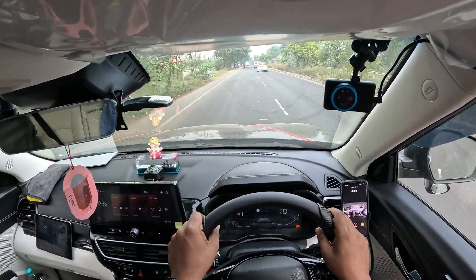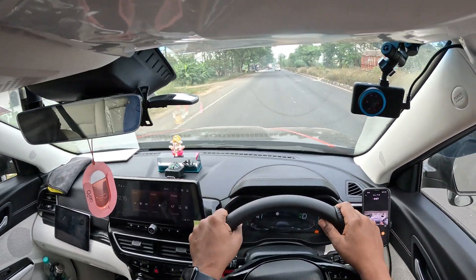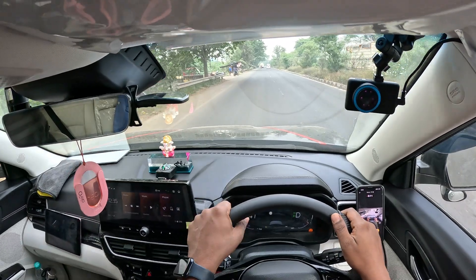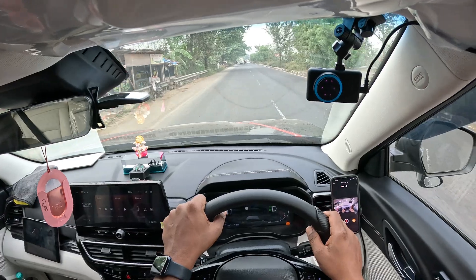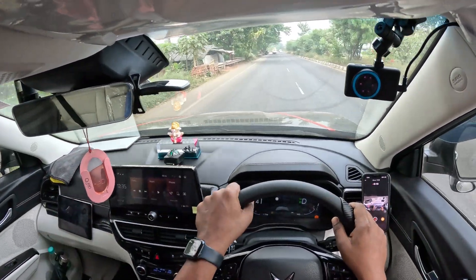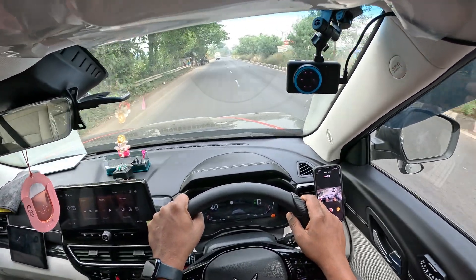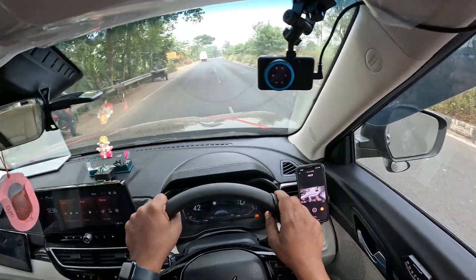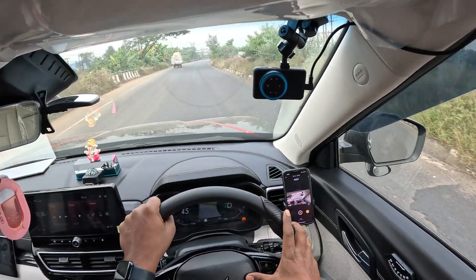Hello guys, welcome to the third leg of this continuous video. I try to make it into different parts — this is the third and last part. We were driving on the same road, Delhi Road. I just came back from a break and we were driving on the ADAS conditions. The condition of the road is not good for ADAS.